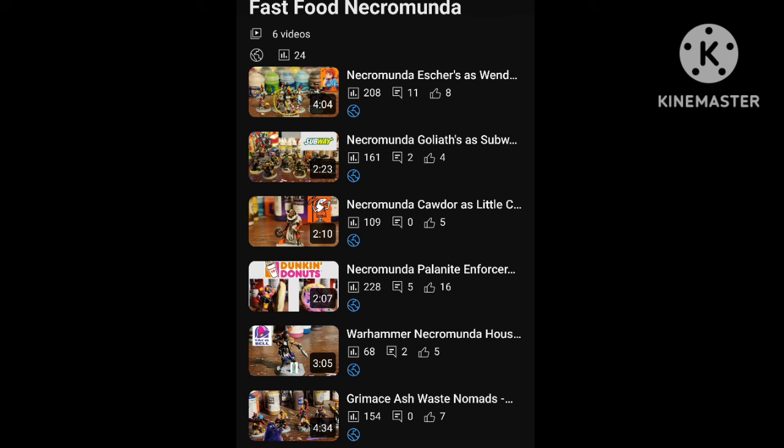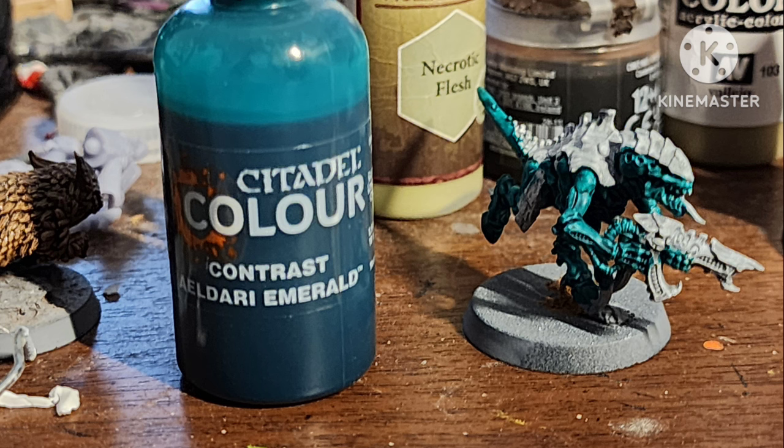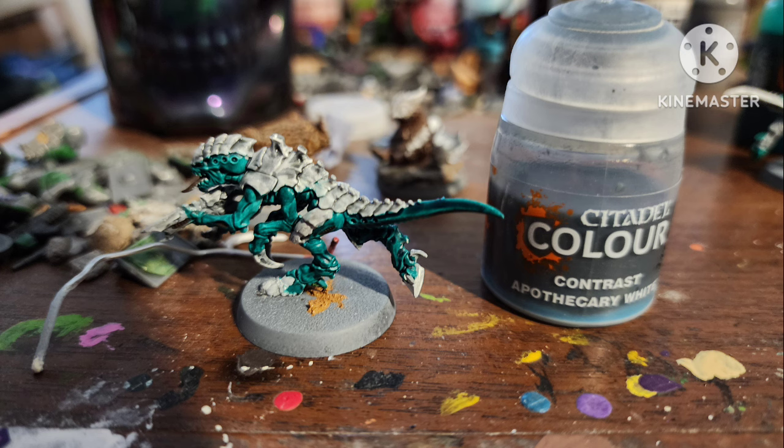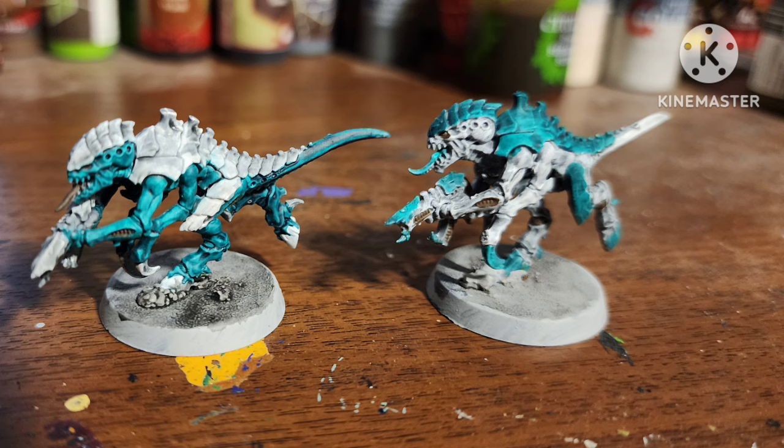Remember back when I used to do a lot of Necromunda fast food themes? Well, let's do a Tyranid theme with Starbucks, which just seems appropriate. I painted all the skin areas Eldar Emerald, left the shells white and covered them with Apothecary White, and did all the vents with Chocolate Brown by Vallejo. I liked it, but wasn't feeling it, so I tried reversing the white and green — and yeah, I like this better.